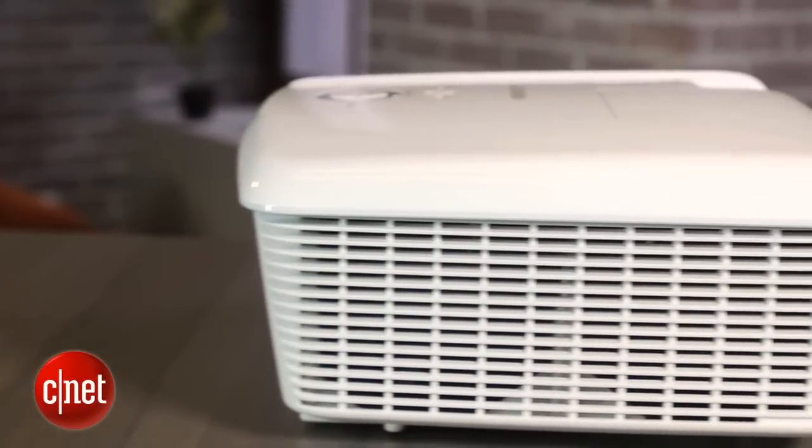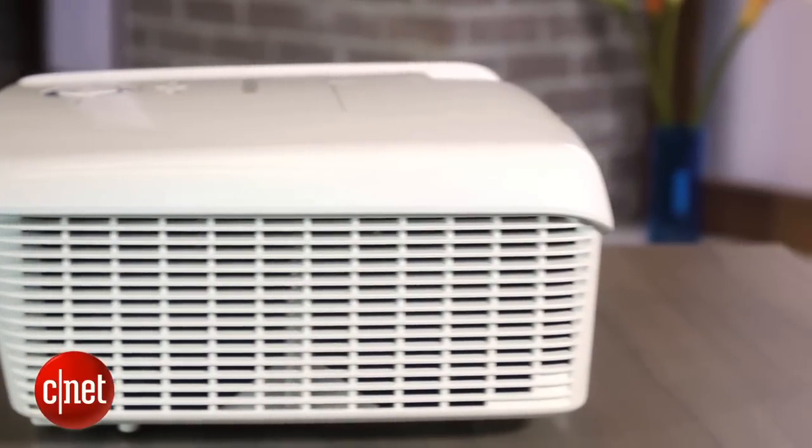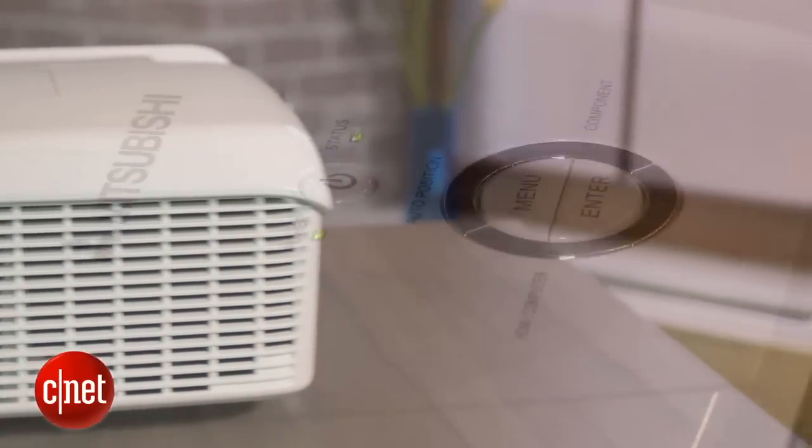That's not to say that any projector looks great with the lights up, but if you need to watch with a little bit of ambient light, I'd choose a different projector than this Mitsubishi.